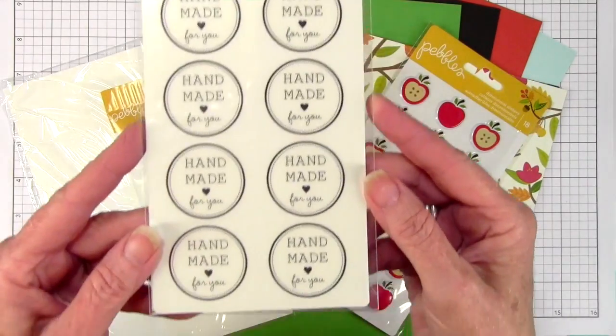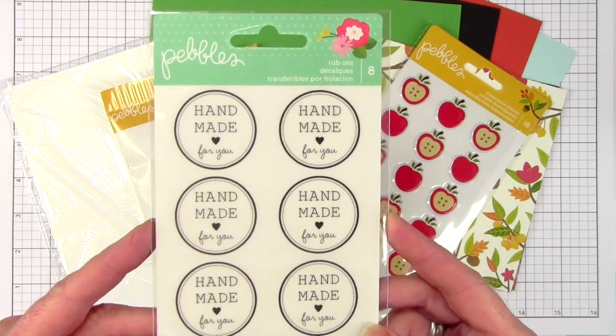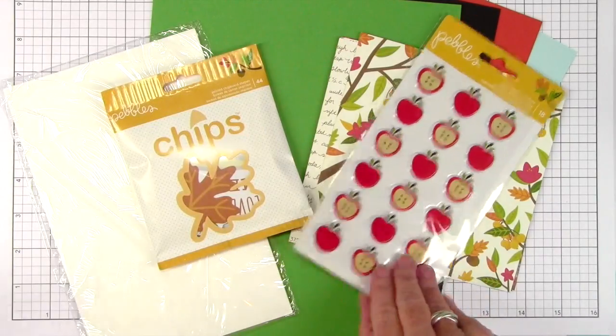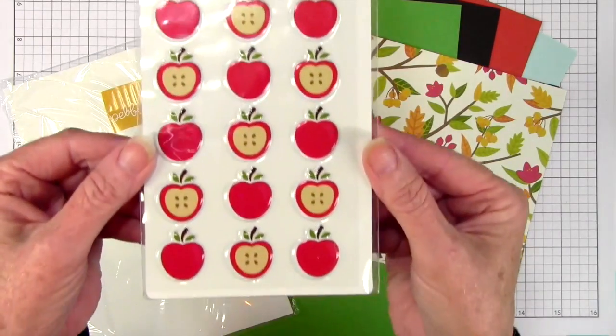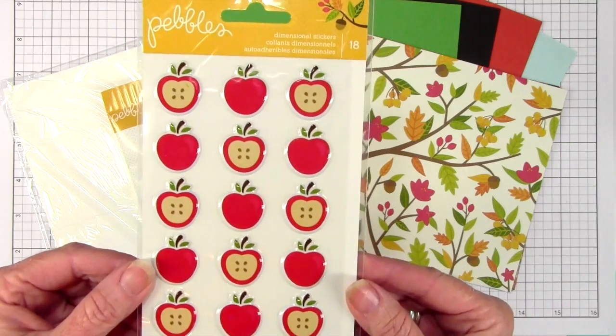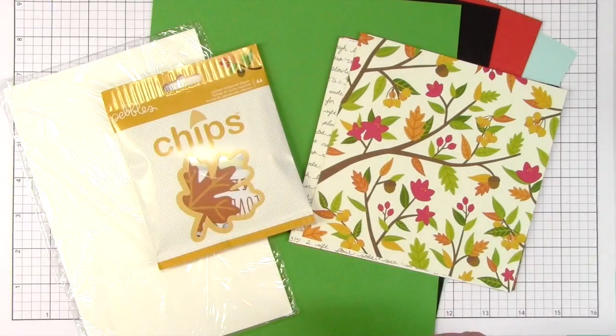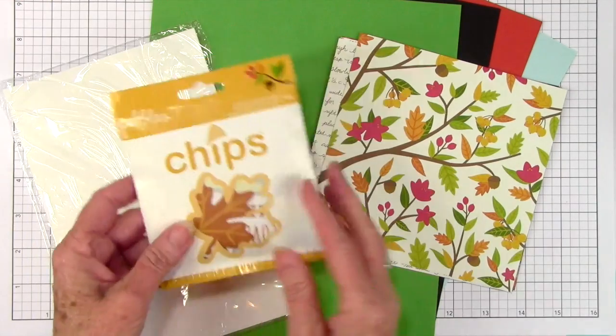We've also included a rub-on set and these are from Pebbles — it's 'Handmade for You' — and these are really nice little rub-ons that you can add to your cards. Also from Pebbles are some puffy apples, and these are really great stickers. It has either the cut apple or the full outside apple, and then there's this bag of chips.